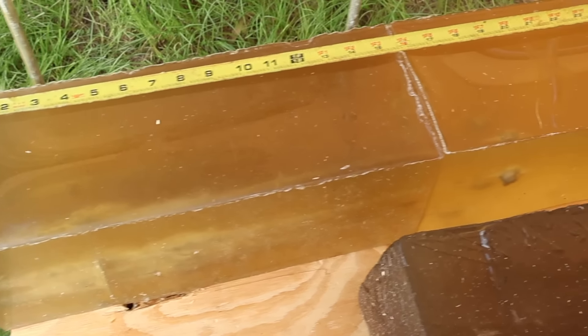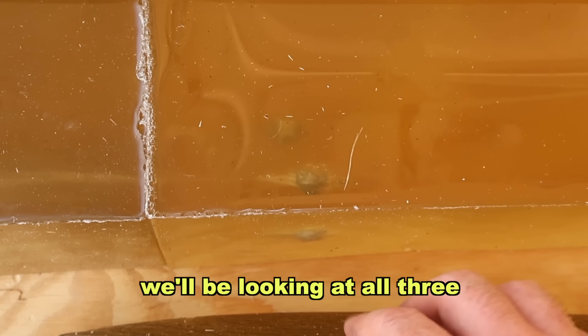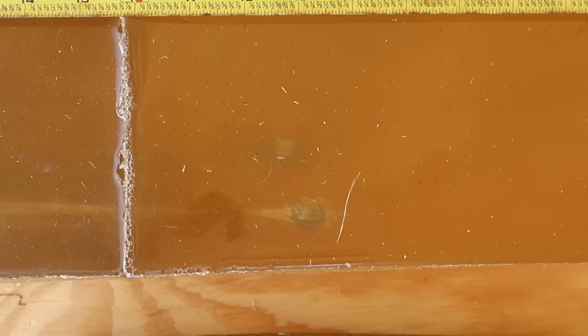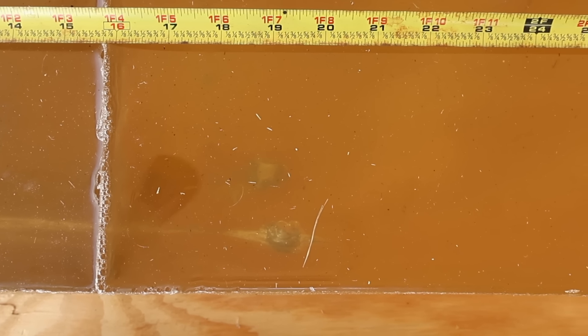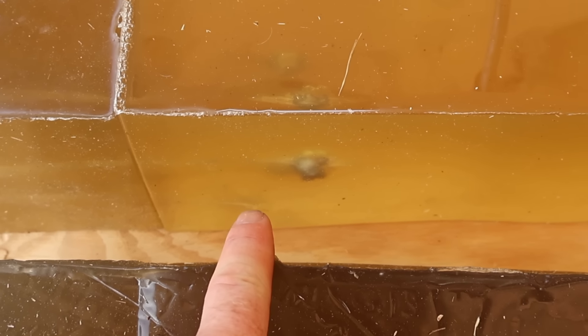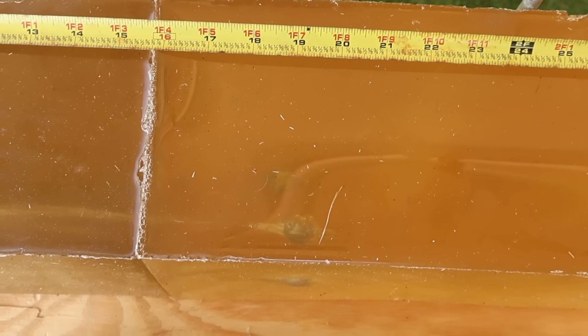Down at the blocks after firing the 165 grain Federal Fusions, we captured two bullets — the other two slipped out of the block. They slipped out at about the same point so we're going to go with it. Penetration-wise, both captured bullets are right at about 19 inches. Looking at the wound tracks — two wound tracks stacked on top of each other — we get pretty rapid expansion starting around the two-inch mark, opening up, then tapering off around the nine-inch mark. We can also see excellent expansion with that classic Fusion star shape.